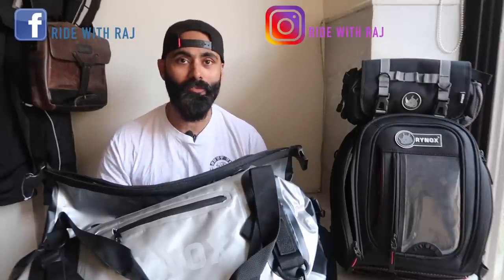I hope you guys liked this review, and plenty more product reviews are coming your way. Stay tuned for more vlogs and have a great holiday. And as usual — eat well, sleep well, be good. Signing off, Ride With Raj.